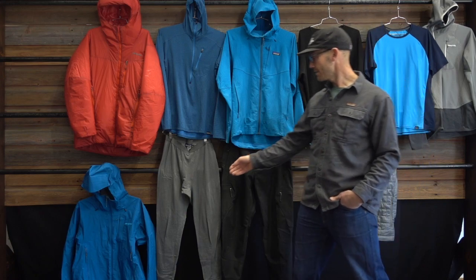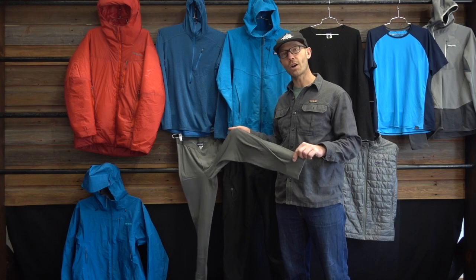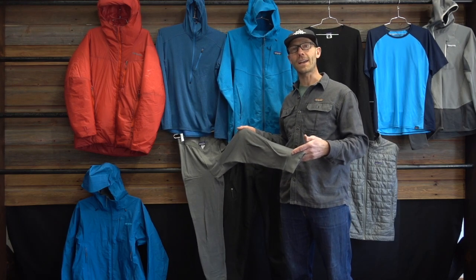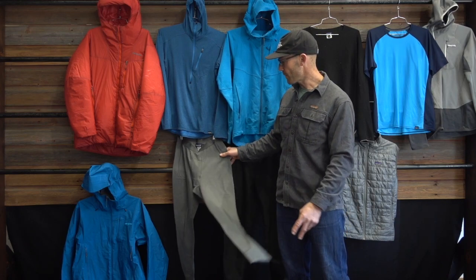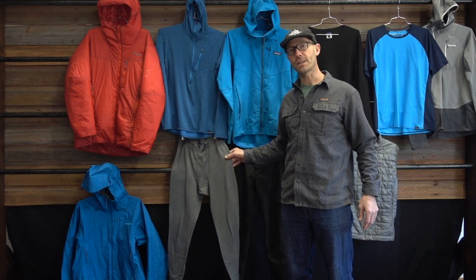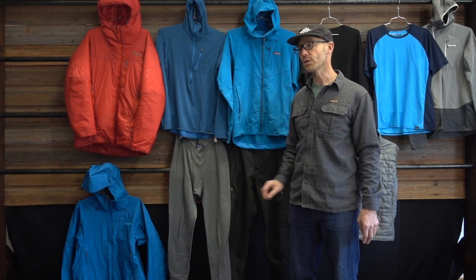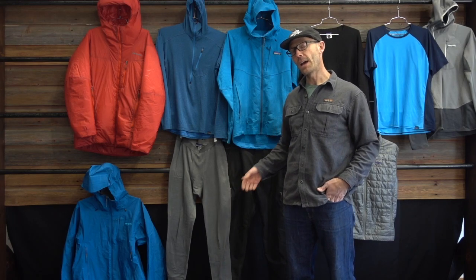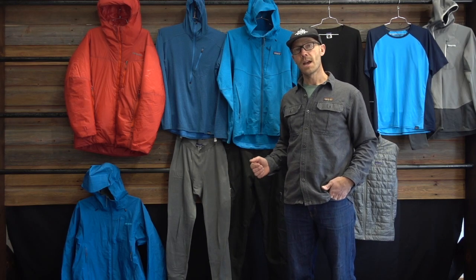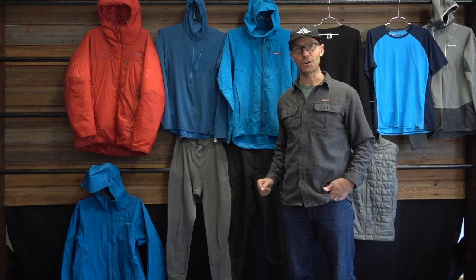Underneath these pieces, I go with a medium weight long john base layer, or a lighter weight fleece bottom. For my bottom, I use either the Thermal Weight Patagonia base layer, or the Kapilin Air base layer. Both are similar warmth — it just depends on the day which one is dirty or not.